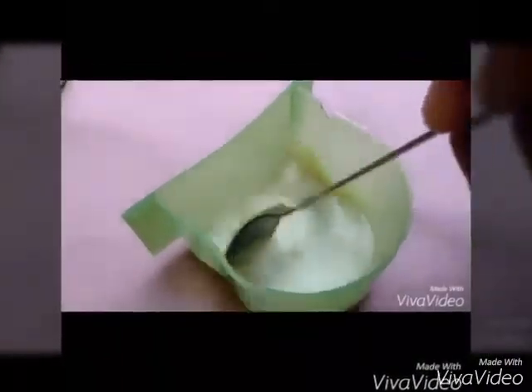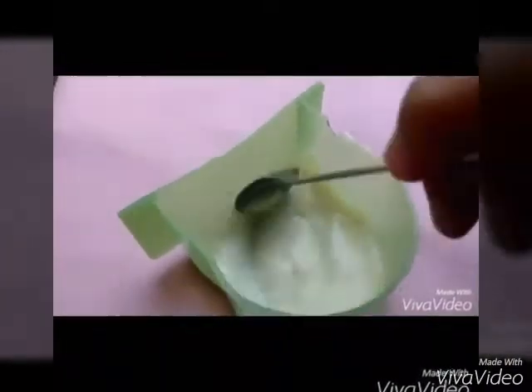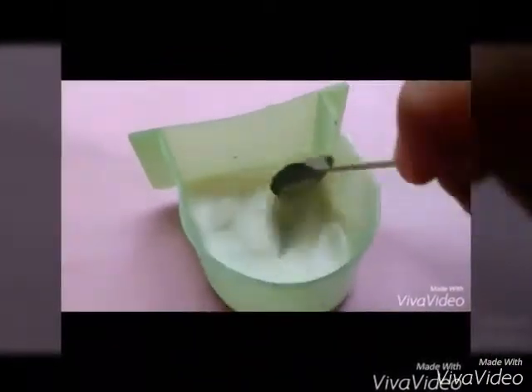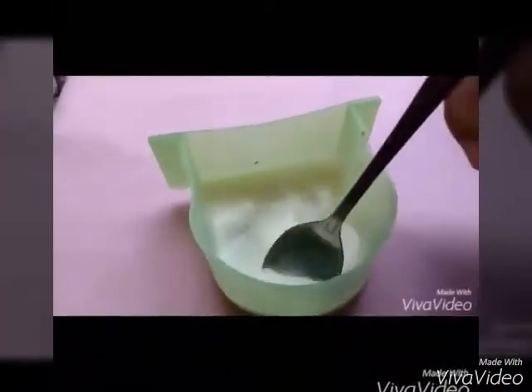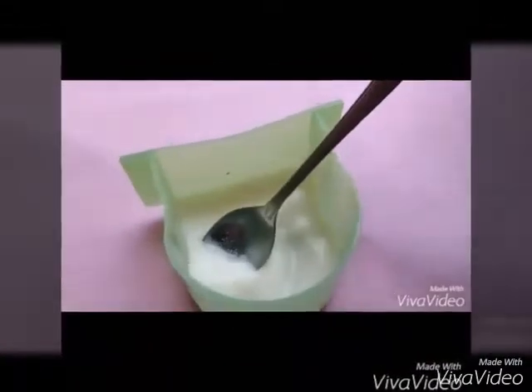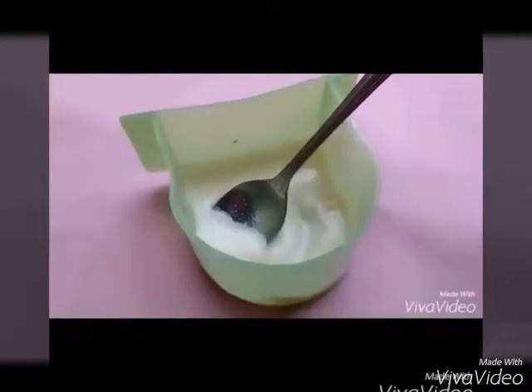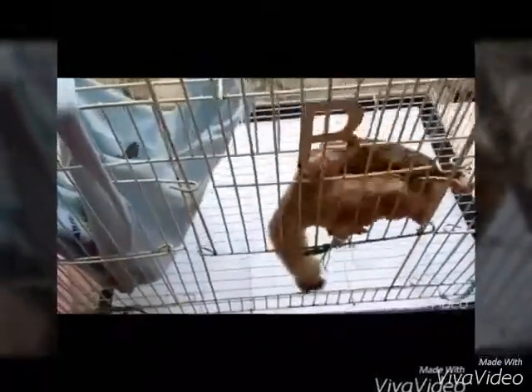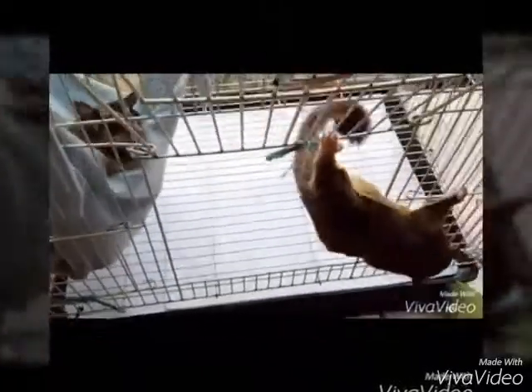We blend it again until it becomes not too sticky. It's done. And the last step is to feed it to our gliders. The sugar gliders become hungry when they eat.